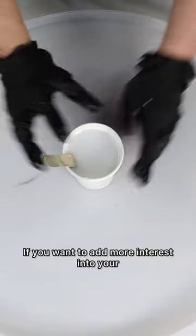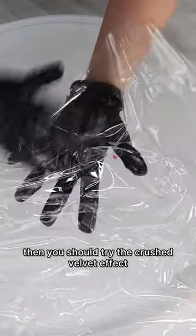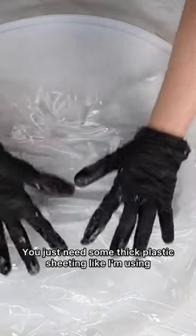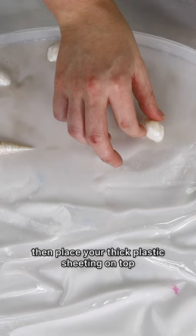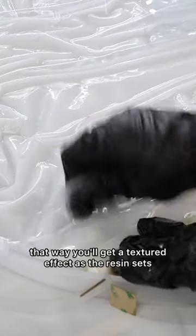If you want to add more interest into your resin wave pieces, then you should try the crush velvet effect. It's pretty easy to do — you just need some thick plastic sheeting like I'm using. Put your first layer of resin down, then place your thick plastic sheeting on top and crumple it up so that you'll get a textured effect as the resin sets.